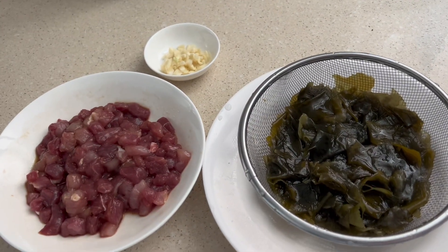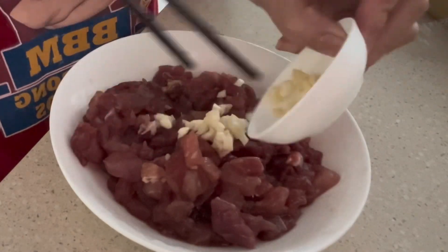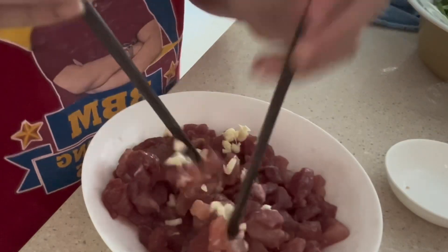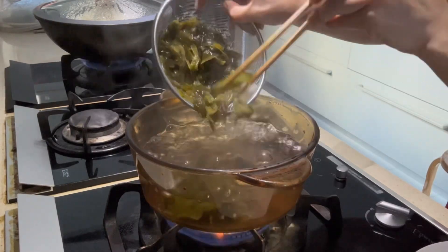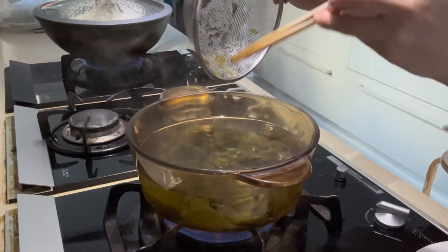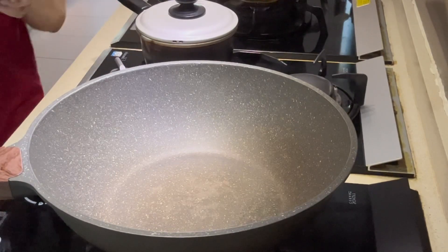Chop the garlic. Ingredients are ready. Before frying the pork, mix it first with the garlic. Now let's boil water, put the seaweed in, and boil for about three minutes until it's done. Now let's fry the pork.